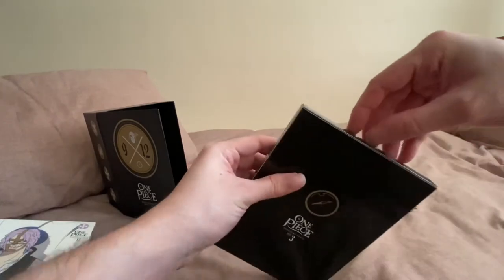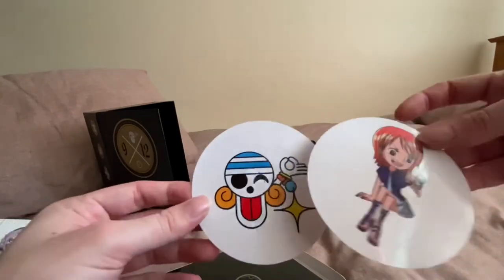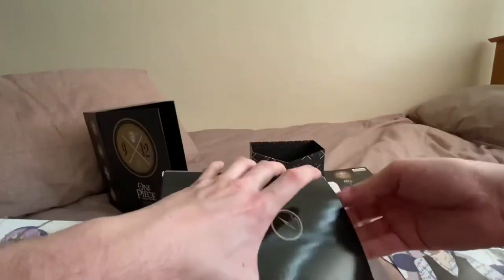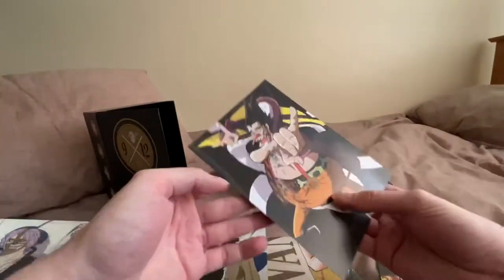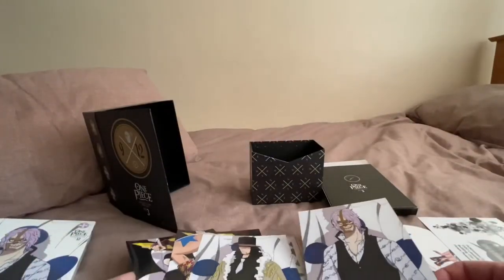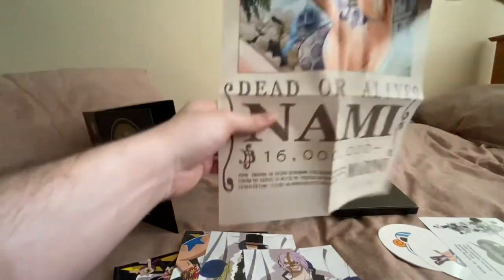I'll just show you what's inside this section here as well. You get some stickers which are really nice — obviously I won't use them but it's nice to have them. You also get art cards, which are really nice. And you get a really nice poster of Nami, which is very nice. I might get this framed possibly. The trouble with them is the creases, but if you flatten them out I'm sure it'll be fine.